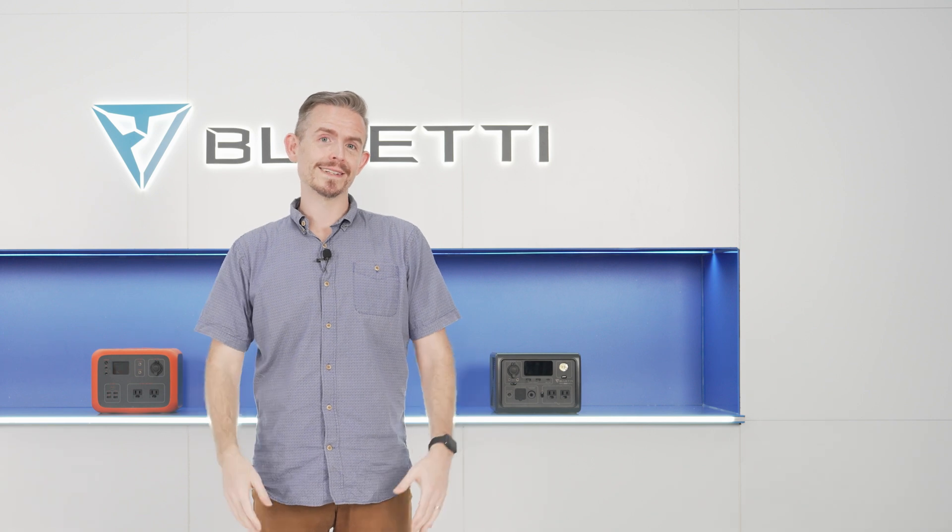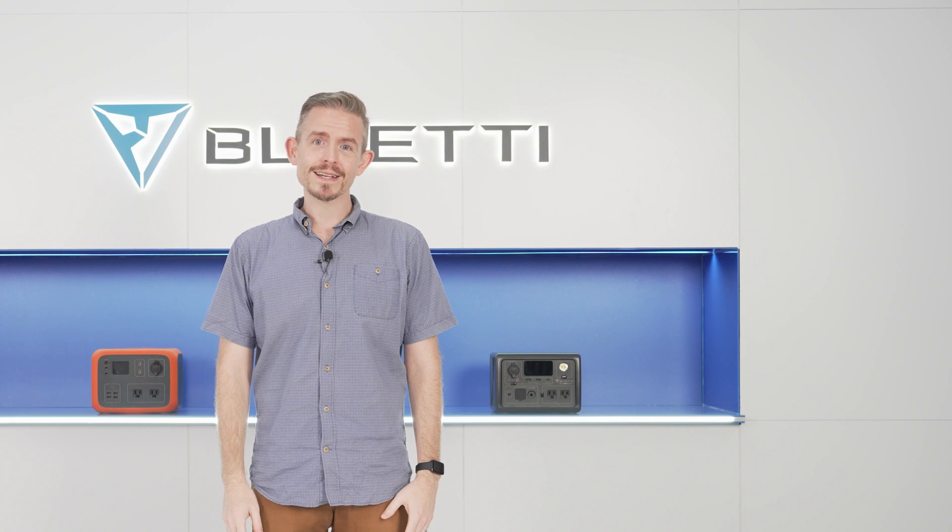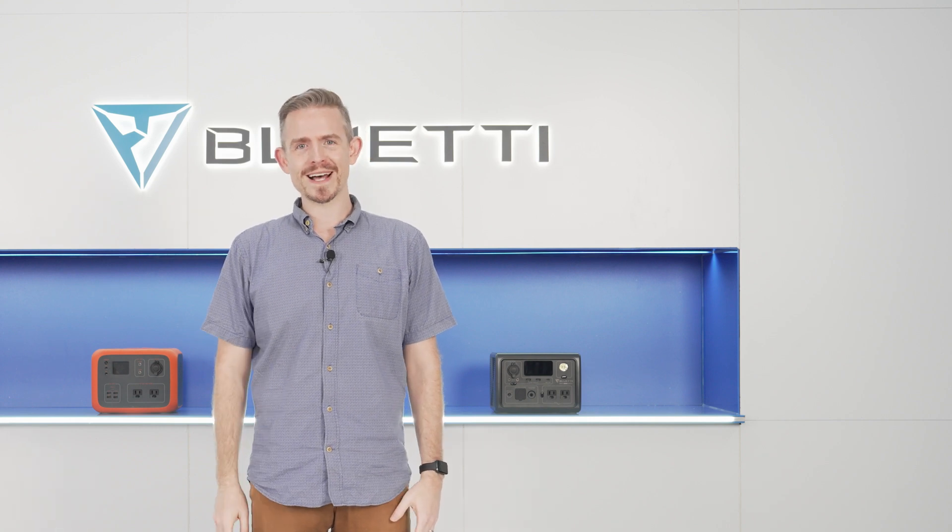That's all for today. Please follow us for more videos and let me know if you have any questions or ideas. Thanks for watching, and I'll see you next time.